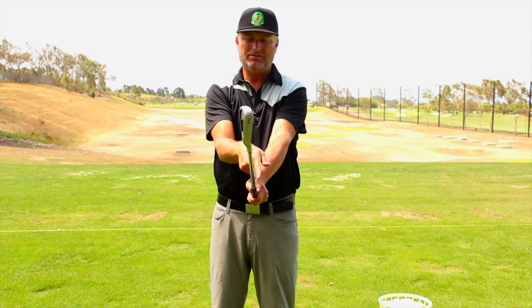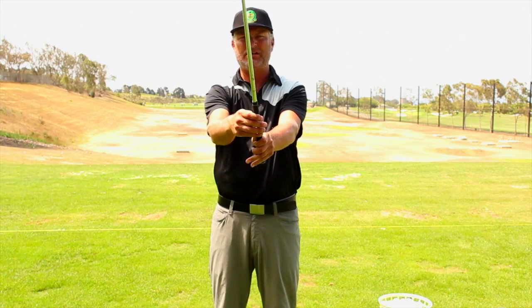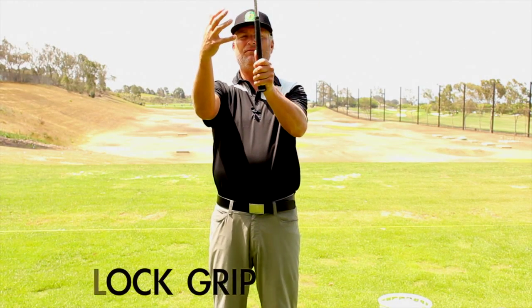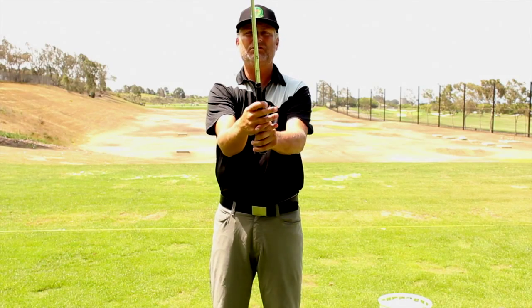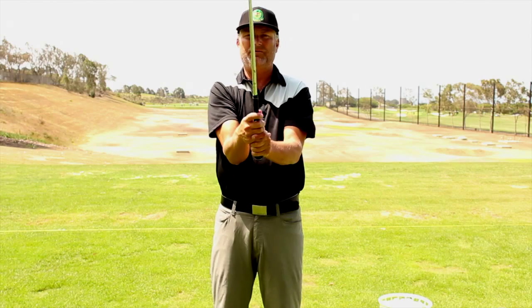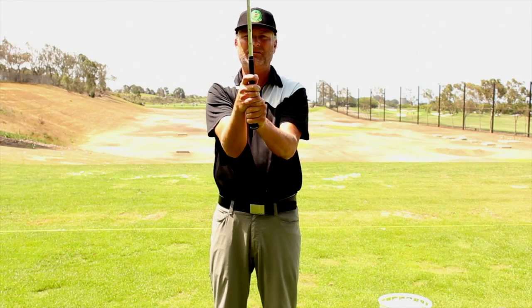That creates a V — my pointer finger and my right thumb create the V — and I like to have that V pointing at my right shoulder, which is a pretty neutral grip. The interlock grip is the next one. Same thing, I start with my left hand, then take your pinky finger and put it underneath and in between your pointer and middle finger of your left hand. Then wrap the right hand right on top of the left thumb — it should fit just like a puzzle — and the thumb goes over and you get the little separation there.